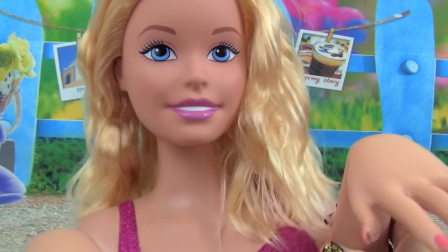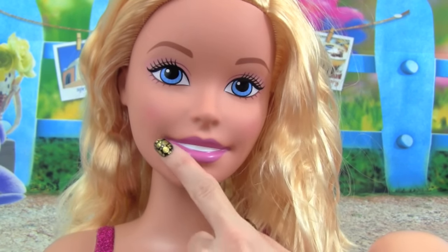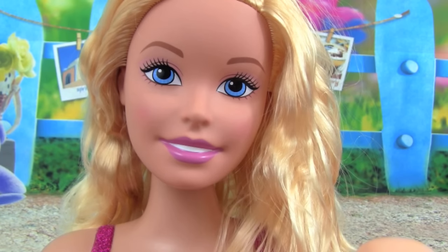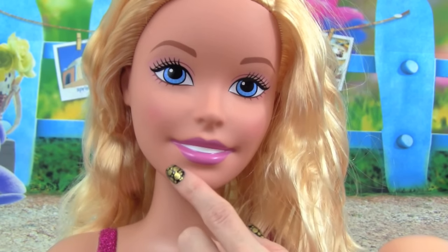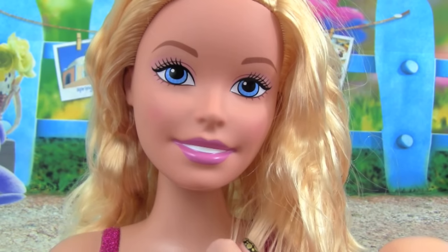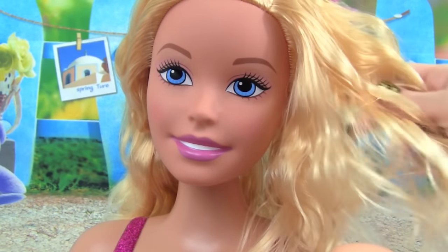Let's take a closer look at Barbie's face. She has on some pink lipstick it looks like, and I'm really excited because we are going to be doing Barbie's makeup — she is a color changer, and I can't wait to see what that looks like. And then we are going to style Barbie's hair.